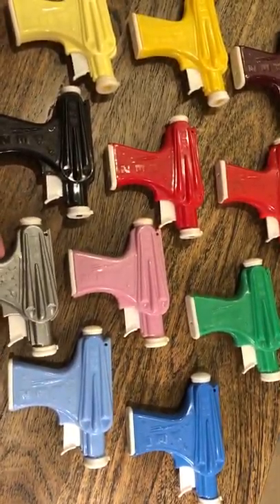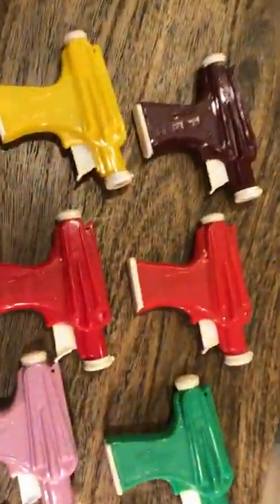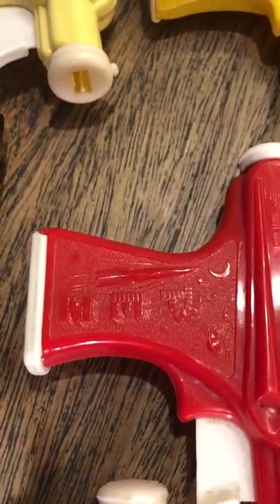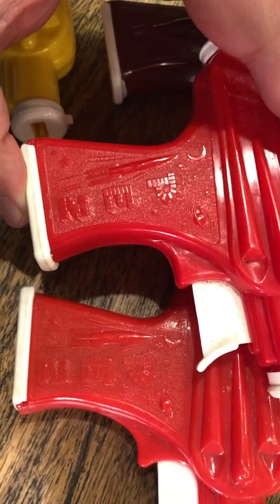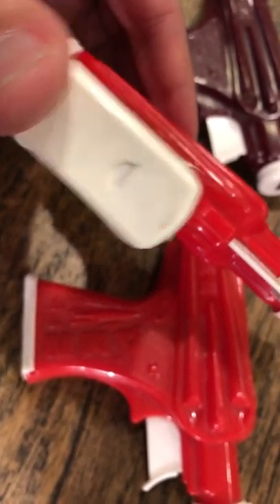Some folks will tell you that all the white parts are interchangeable from one to the next, and I'll tell you that that's not the case. In fact, these two reds look identical but they're not. Take a look at the rocket ship — there's a nice skinny rocket on one, but on the other one that rocket's a lot fatter. Those are different molds, and this part on the bottom is a different size. Try to put it on the wrong one and it's not gonna match.